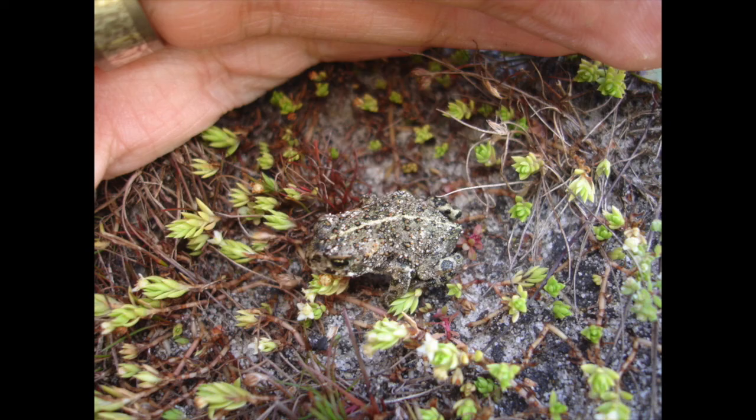This is a Natterjack toad. The scientific name used to be Bufo calamita, but now it's Epidalia calamita. You can see how tiny this one is compared to my ring — it's just a young toadlet, less than an inch long. You can distinguish these from common toads by the very obvious yellowish stripe down their back. They're more of a greeny colour with orange warts, and they tend to run rather than hop — in fact, their old name Bufo calamita actually just meant running toad.